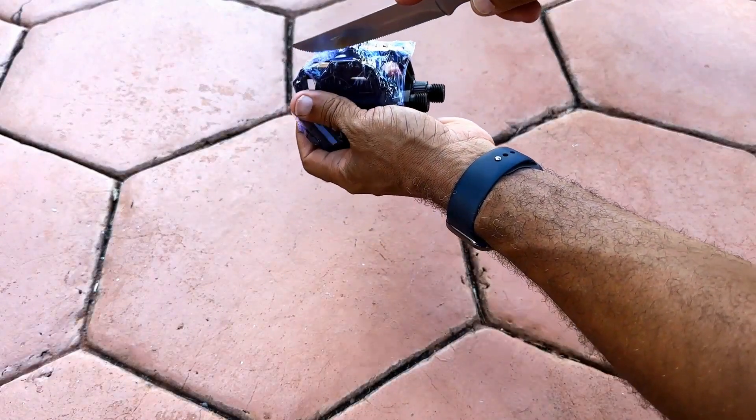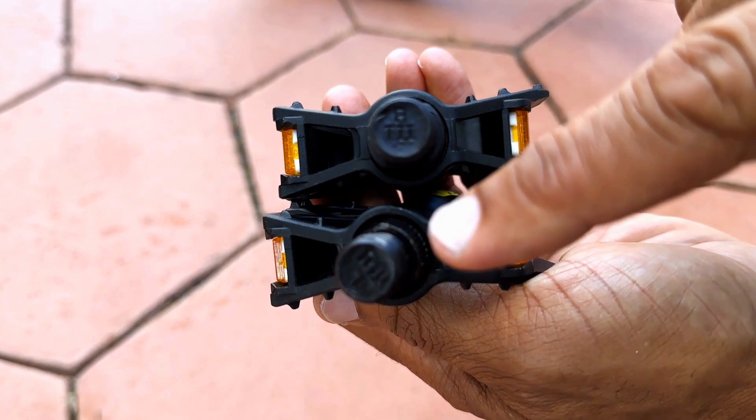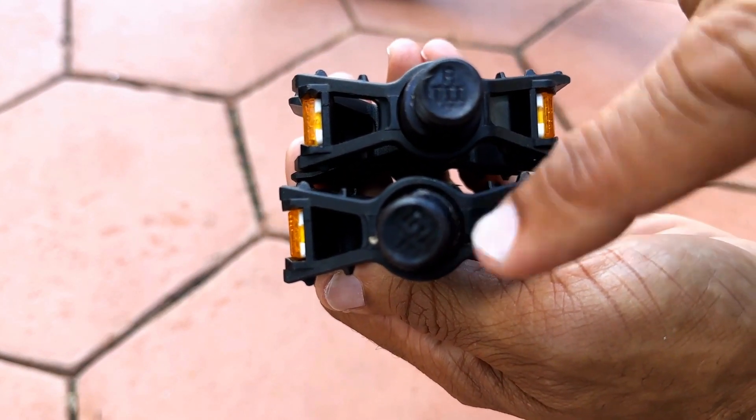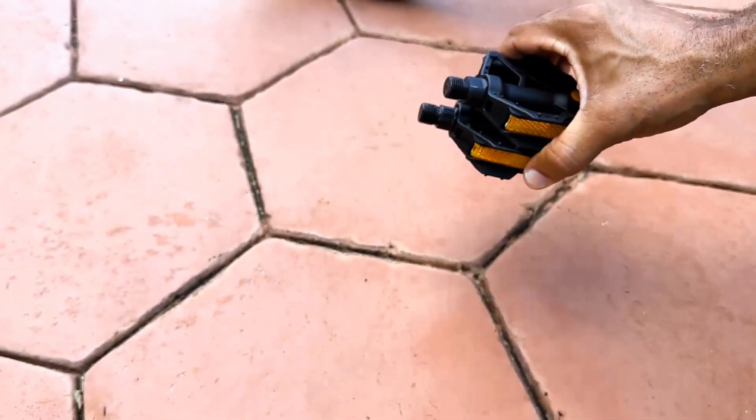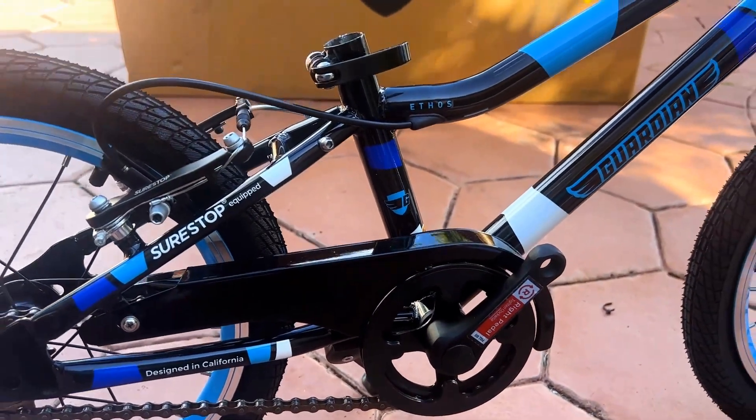Now you'll want to locate the pedals. As you can see, they are labeled left and right at each end. This is very important since they have different threading directions. We're almost there — only a few more minutes until ride time.